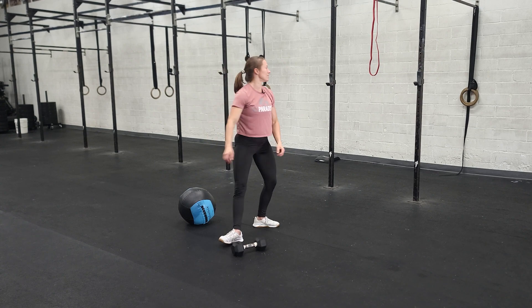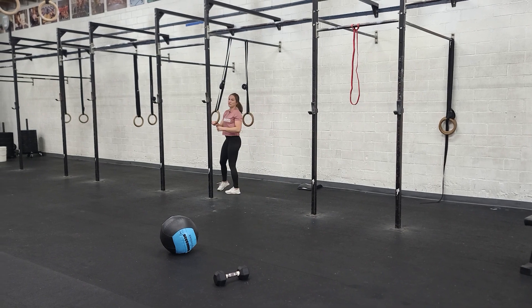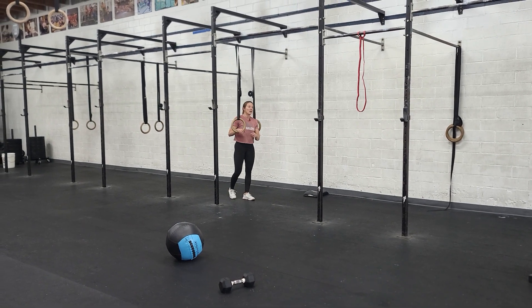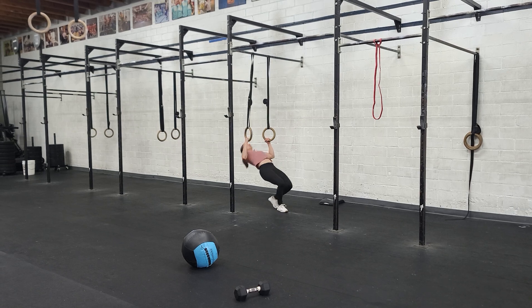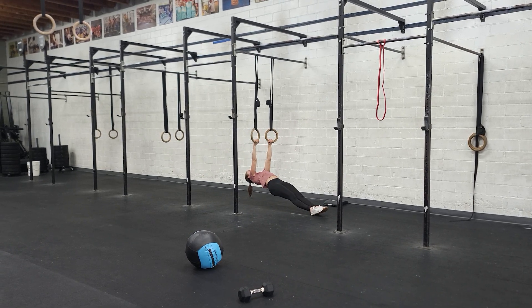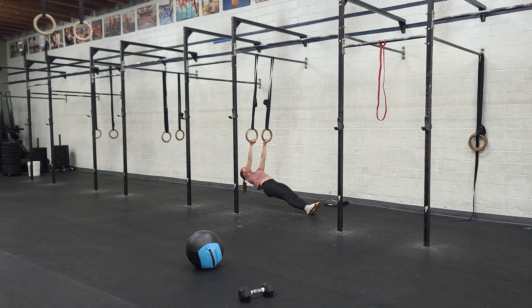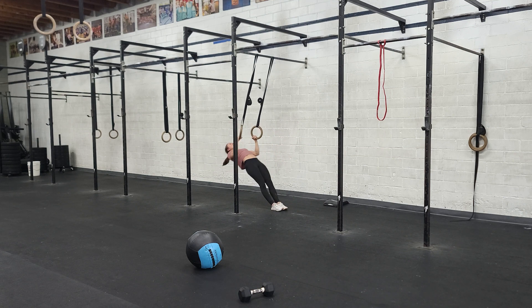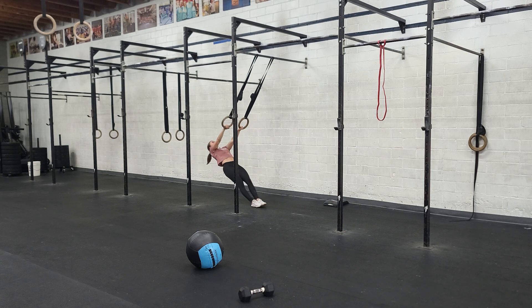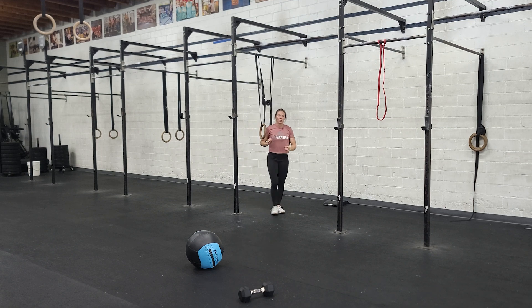From there, we're going to go into some ring rows on the low rings. Technically the RX version of a ring row is with your hands and shoulders directly below the pull-up bar, in a nice reverse plank position. You want to go from straight arms to touching your chest to the rings every rep. If you can't quite get that range of motion, you can take a step back — the further back you go, the easier this movement becomes. Challenge yourself and see how low you can go.